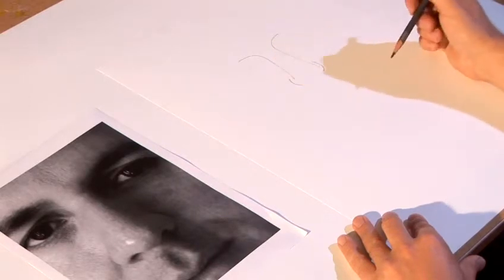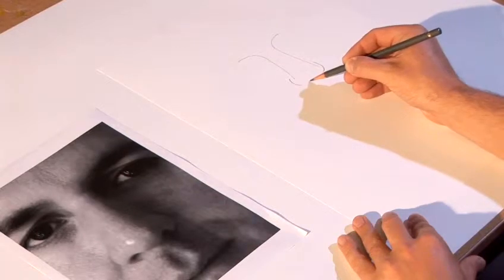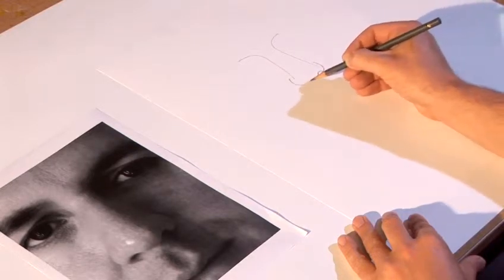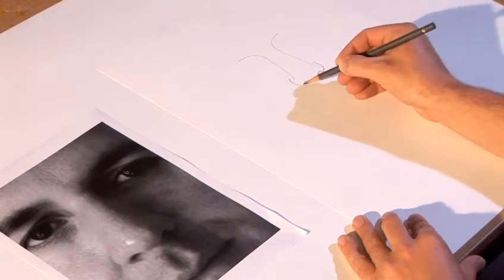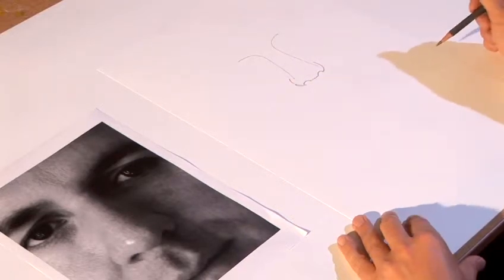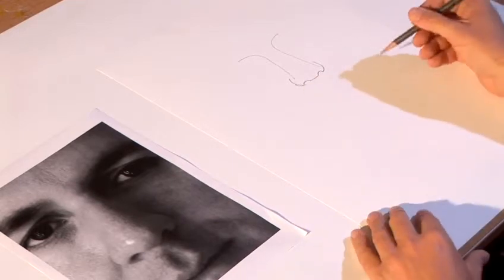I'm just going to have a little line there just so I remember where the centre of the nose needs to be, and then I've got a shape. I'm going to draw very carefully, drawing what I really see, not what I think I see, and that suggests where the nostrils fit in there. If I was looking from a different direction — from lower down or from higher up — the shape of the nostrils would be different.